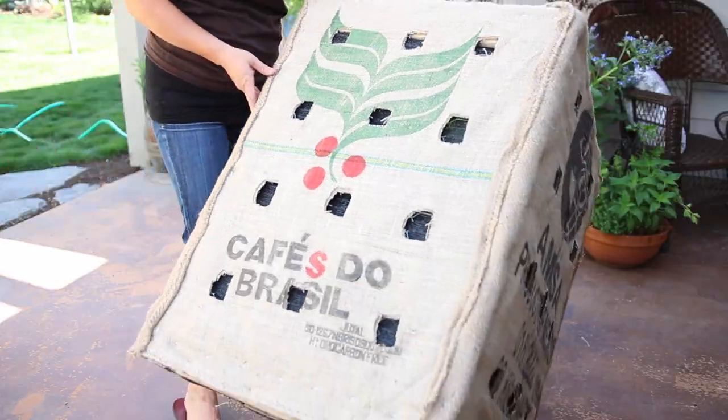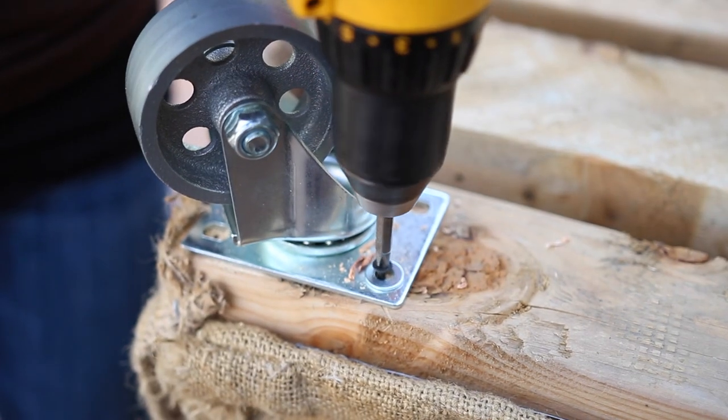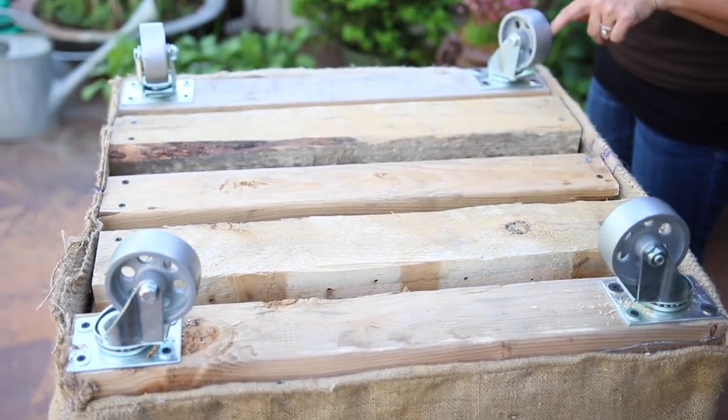Now I can attach the casters. This was the biggest improvement I made to the grow box. You can imagine how heavy this box gets when it's full of soil, plants, and water.